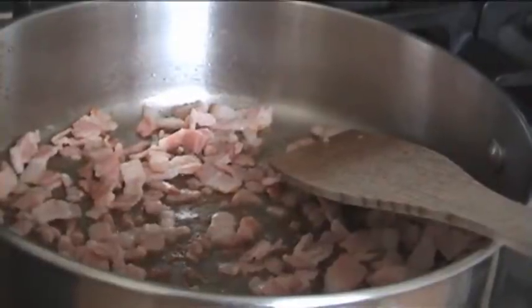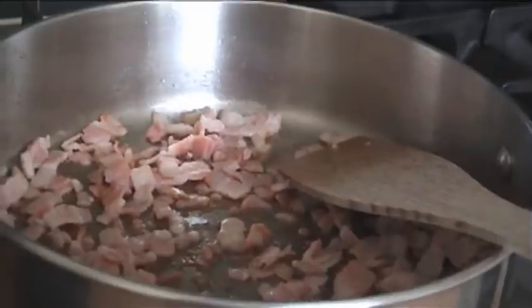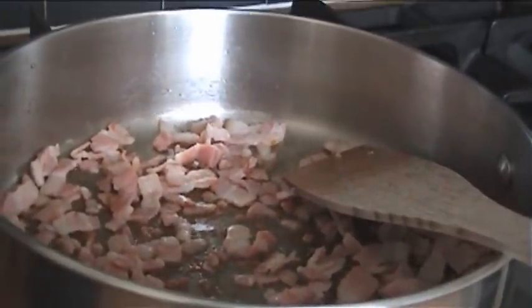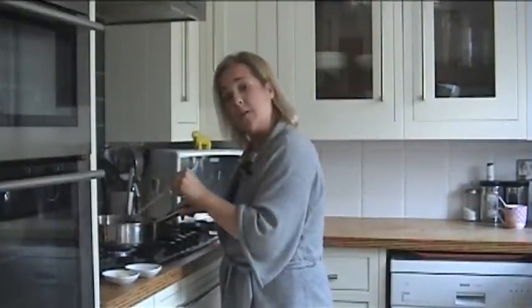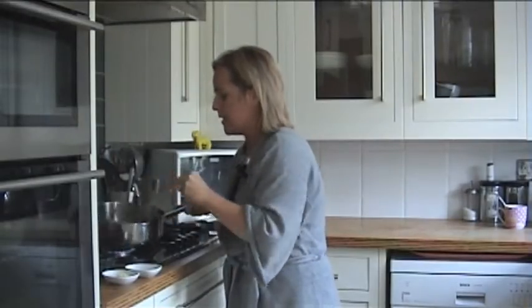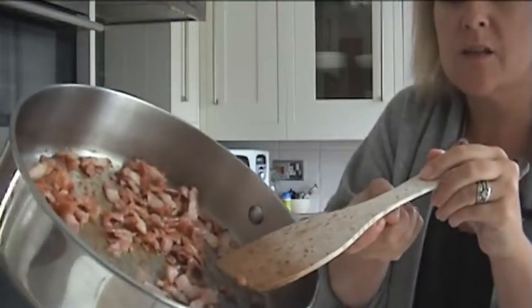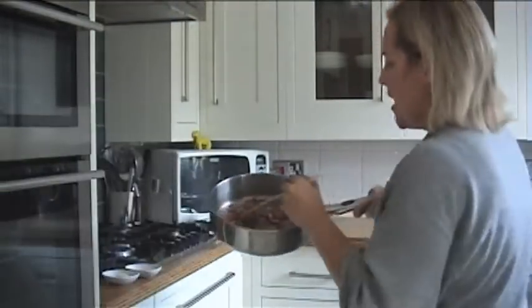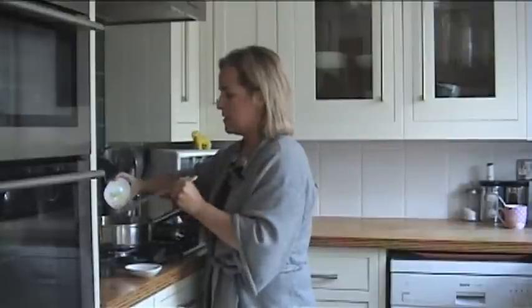As you can see they're starting to go nice and golden. We don't want them to dry out to a frazzle, but obviously the more golden color they have the more flavor they'll have. This bacon has been cooking for approximately five minutes — it's a wonderful golden color on the edges but still very juicy and delicious — and I'm going to add my garlic now. I didn't add the garlic before because I don't want it to burn, because burnt garlic is really disgusting.